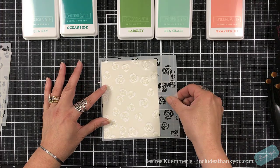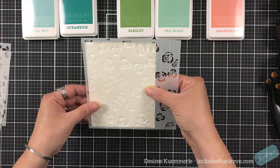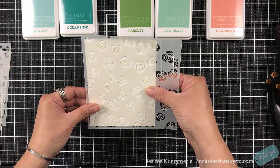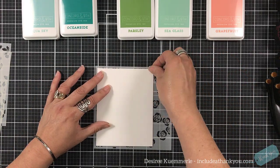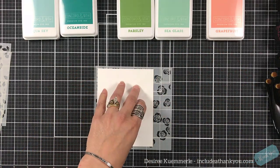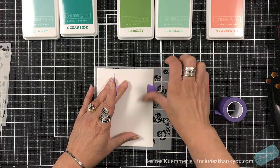I'm going to place my four and a quarter by five and a half panel onto the first stencil, and that's going to be the flower. Once I know I have it in the position that I'm looking for — because I don't want to show the rectangle — I will use my tape to set that in place.